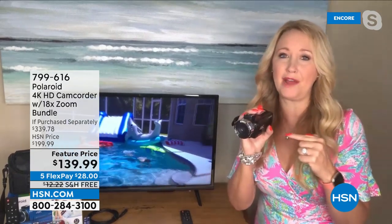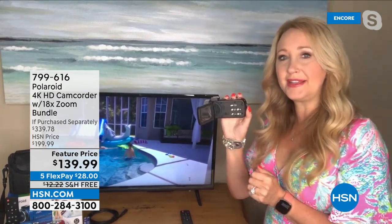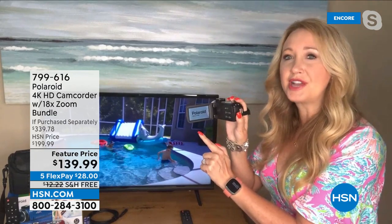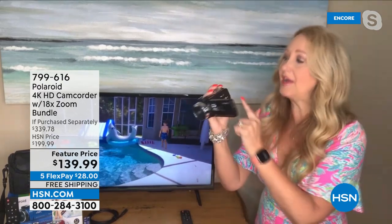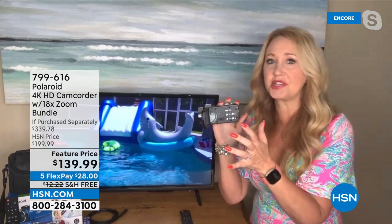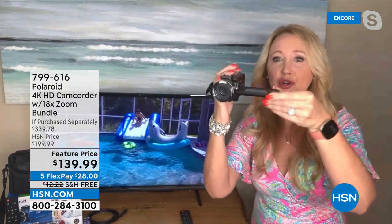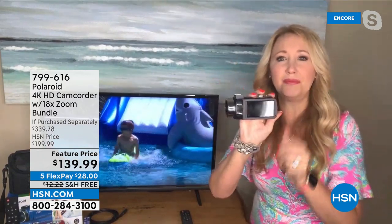What's so magical about this — so many things. A 3-inch full-color touchscreen that is super intuitive. You have all your buttons and controls on the side as well, so you can use buttons or the touchscreen or a combination. This has 270-degree rotation so you can rotate it completely around and shoot overhead.